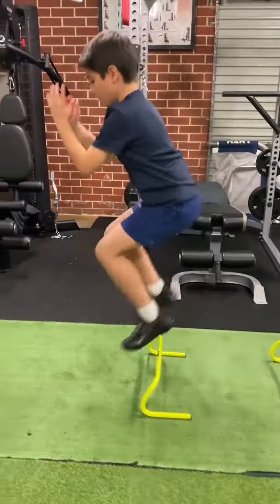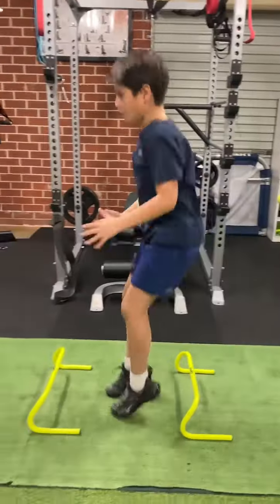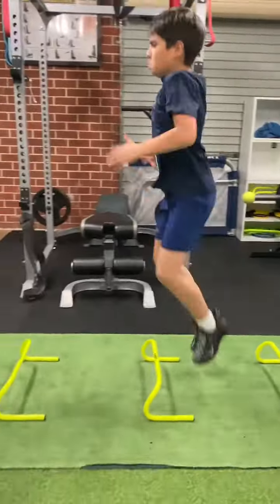Next we have reactive — counter movement with bounce. This movement will focus on the ability to absorb forces and lead into intensive plyometric. Then we add low hurdles, focusing on reaction time over consecutive jumps.